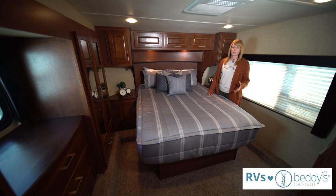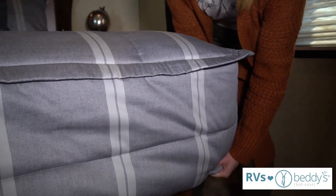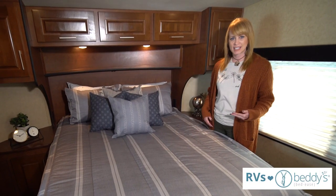Beddys are so perfect for RVs because RVs are in tight spaces and our bedding goes on in one piece, so you're not tucking all the layers of the bedding — it just goes on easily and stays tucked in.